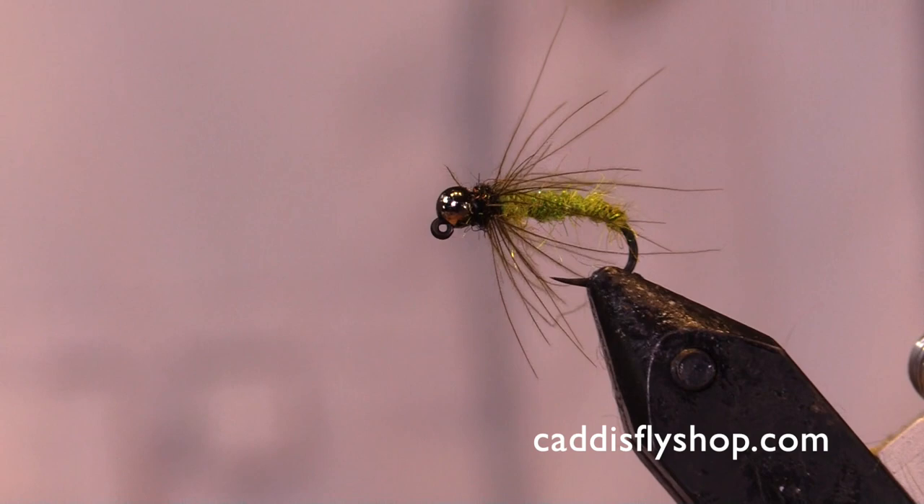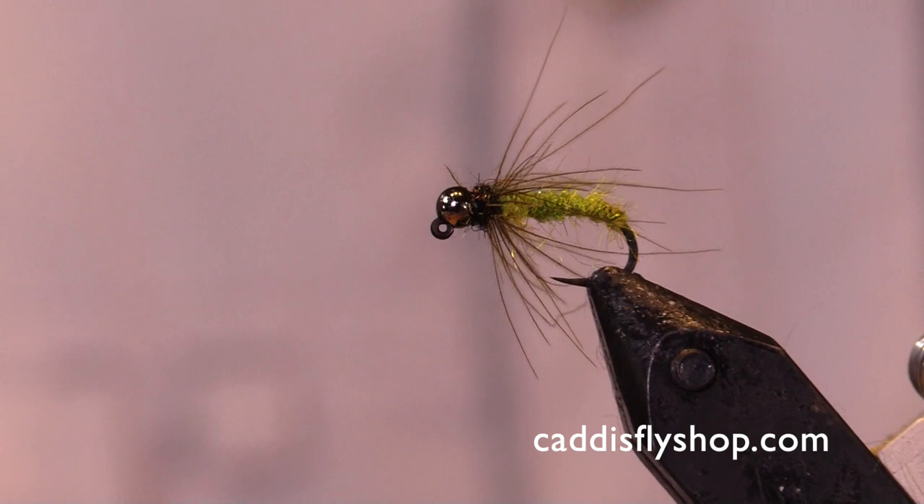There's your caddis nymph right there. You're welcome and have a great day, guys.